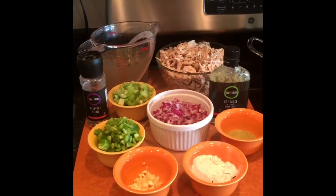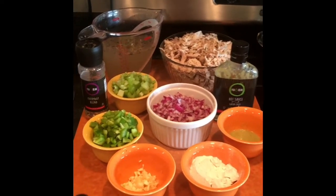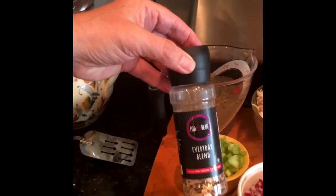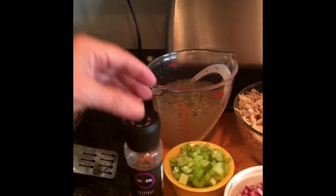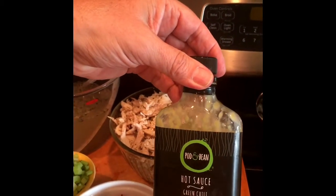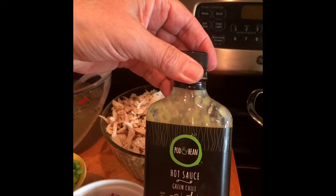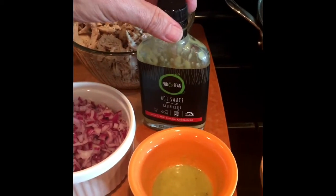I've got half a cup of flour because we're going to be making a roux, and I'm using the everyday blend seasoning and the pot and bean from the cocoa exchange. We're also going to use the green chili hot sauce — about two tablespoons of that.